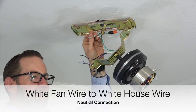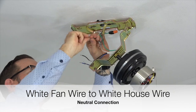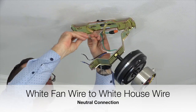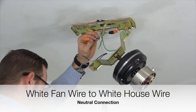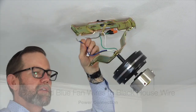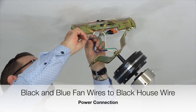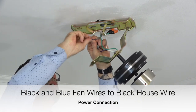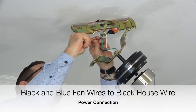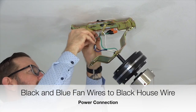Next, take the white wire from the fan and twist that wire together with the white wire from the house supply lines. This is the neutral connection. Secure the connection using an included plastic wire nut and a piece of electrical tape. Once those wires are twisted together, twist those together with the black wire from the house supply lines. This is the power connection. Secure the connection using an included plastic wire nut and a piece of electrical tape.